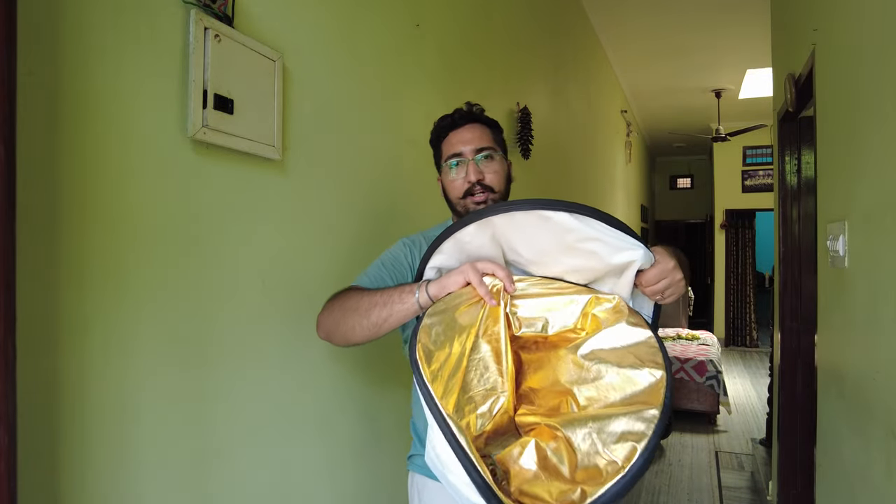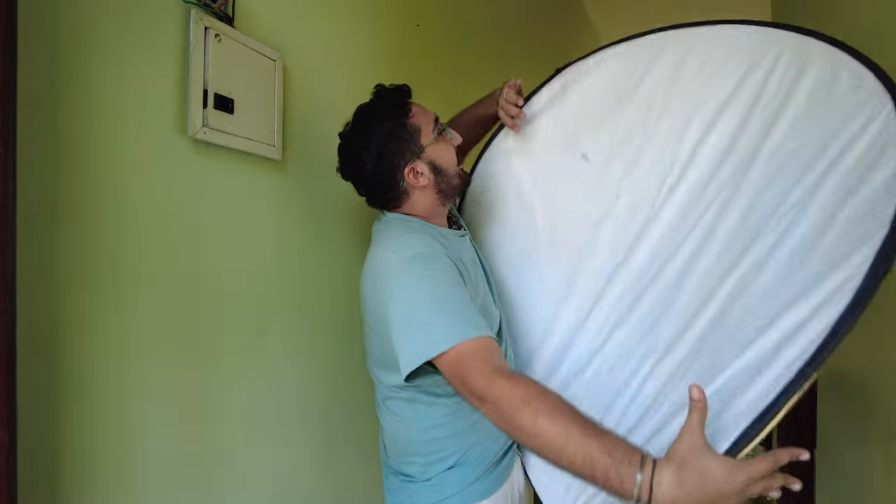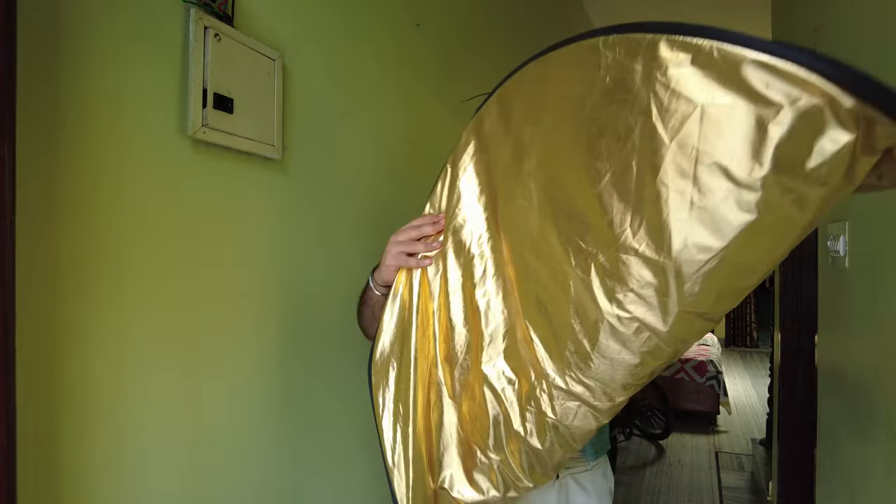You have to hold it properly and not release it. Otherwise, it will fall. The grip of the hand is the most important. You have to rotate slowly and slowly, and hold it in toward your chest.